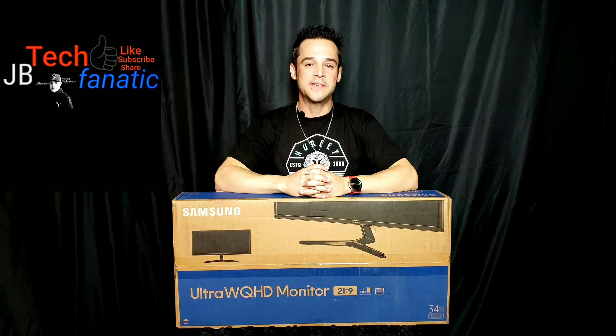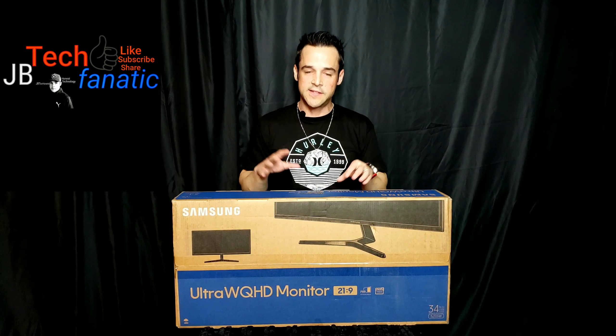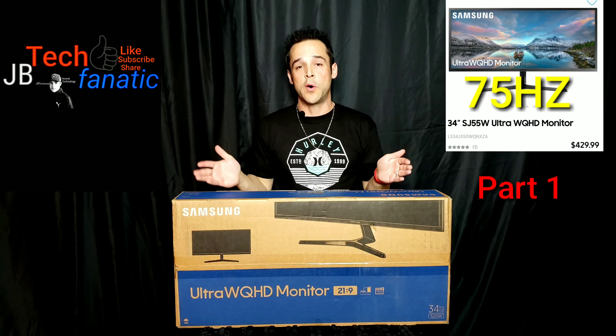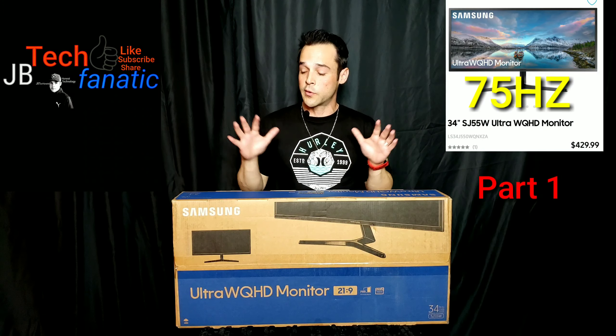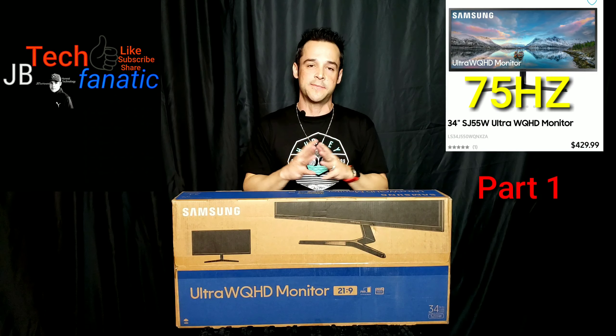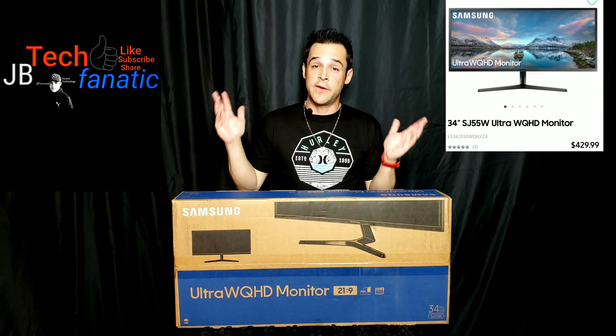Welcome to part one of my series on the all-new Samsung Ultrawide Monitor. This is a 21 by 9 aspect ratio monitor. In part one we're going to unbox it, take a close look at it, and go over all the specs. Then we'll continue on with part two very soon.